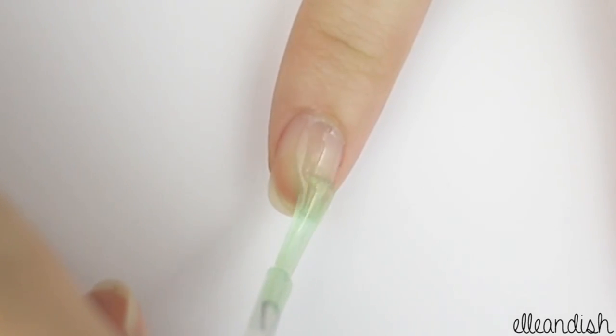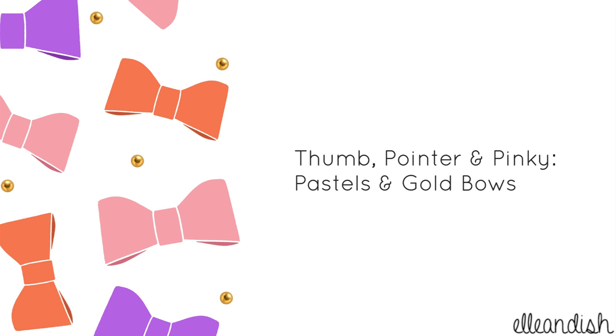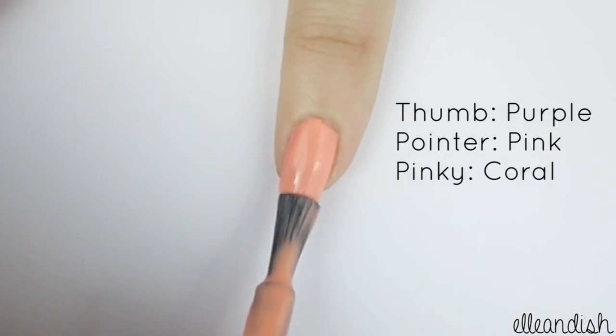Apply your favorite base coat to all of your nails. Paint your thumb purple, your pointer pink, and your pinky coral.